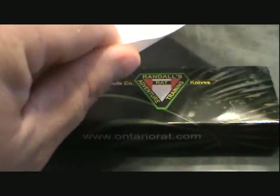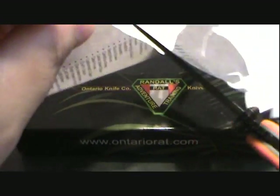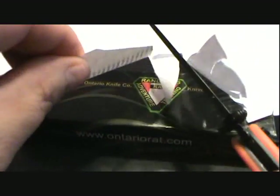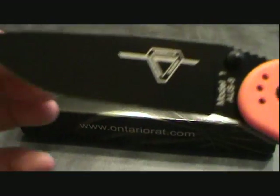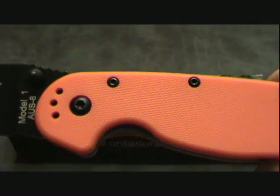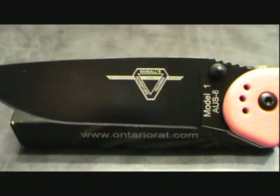Sharp, sharp, sharp. Randall's Adventures — I don't know what the personal deal was between him and Ontario Knife, or even if there is a deal. But of course, you know, he's now making the SA knives. But this is an absolute must-have knife, guys.